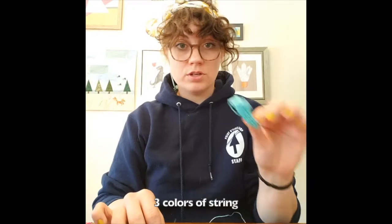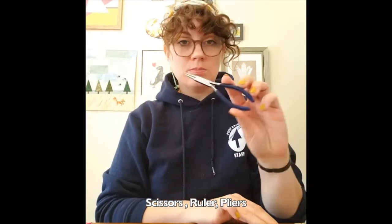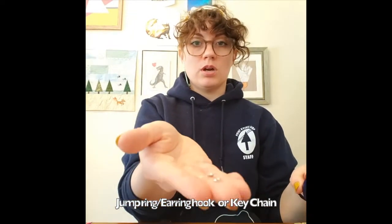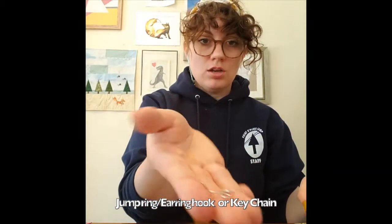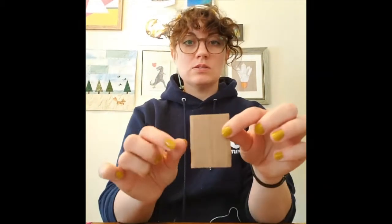What you need is three different colors of embroidery floss or friendship string, some scissors, a ruler, some pliers, and if you're doing an earring you'll need a jump ring and an earring hook, or a keychain ring — something to attach your tassel to. You'll also need a little piece of cardboard.